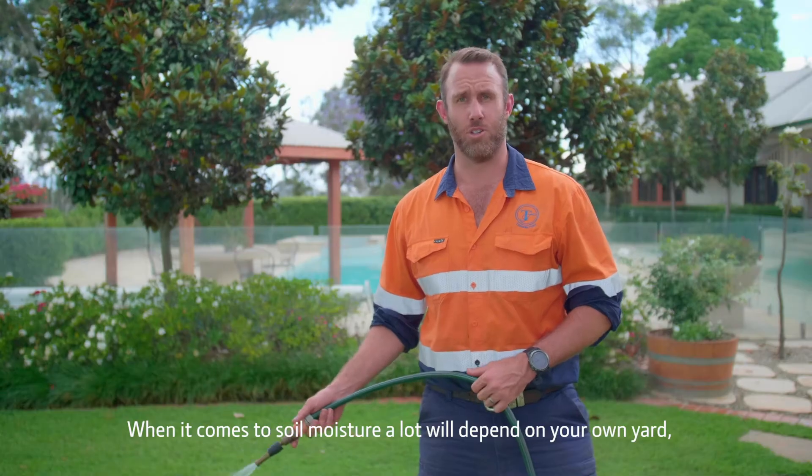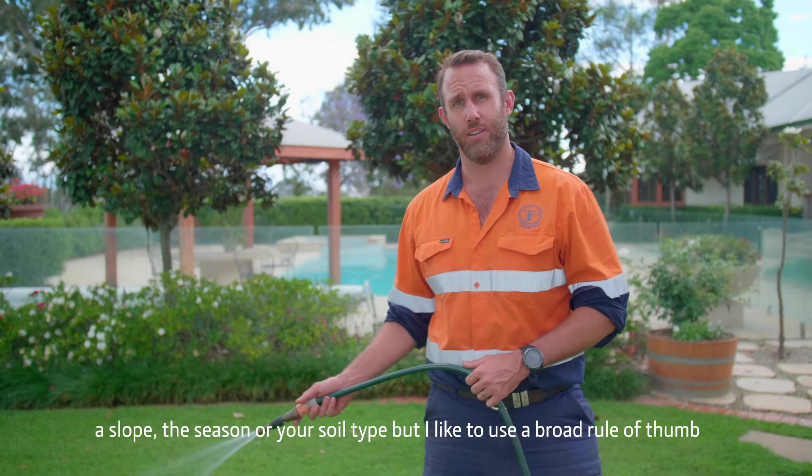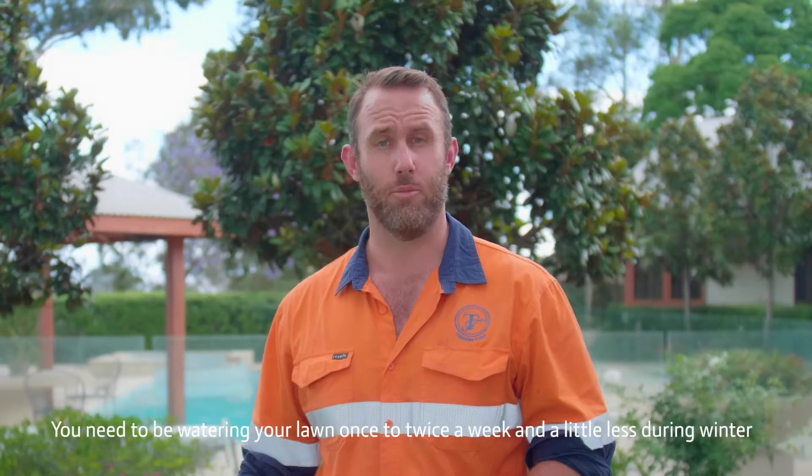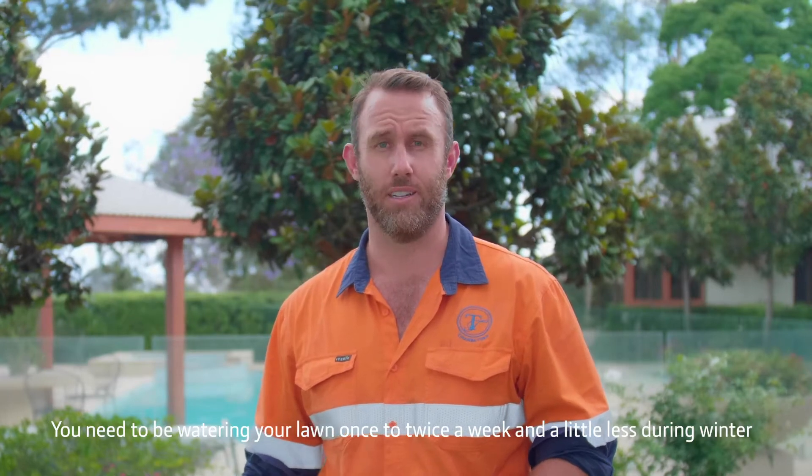When it comes to soil moisture a lot will depend on your own yard — a slope, the season, or your soil type — but I like to use a broad rule of thumb. You need to be watering your lawn once to twice a week, and a little less during winter.